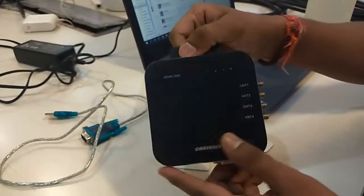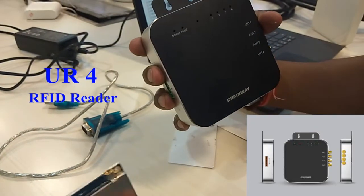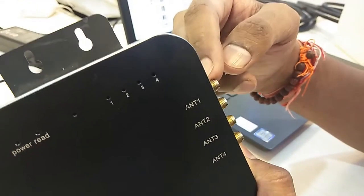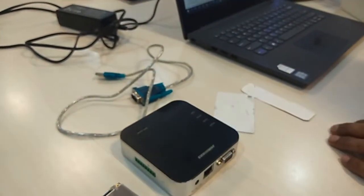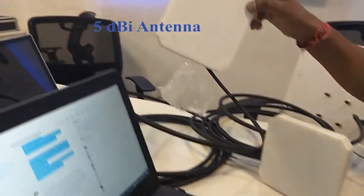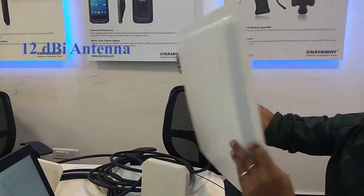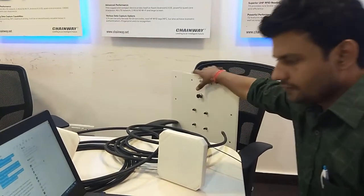This is the UR4 reader — it has four ports. Inside this reader there is one more module similar to this, but that is a CM4 port module. I'll fix this reader with different antennas: this is a 5dBi antenna, I have one more 5dBi antenna, and I also have a 12dBi antenna. Basically this gives you various range depending upon the antenna.